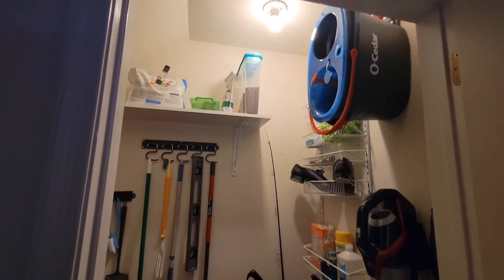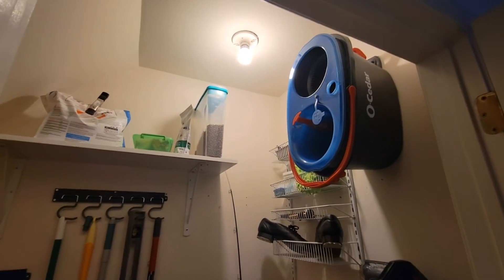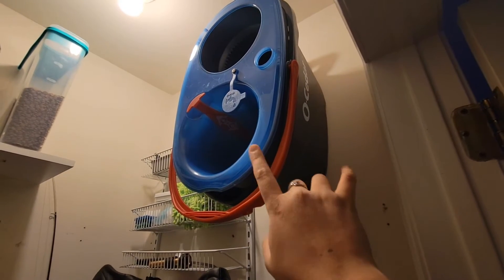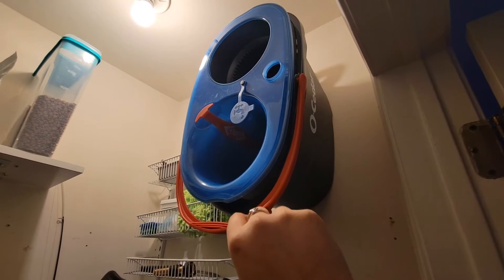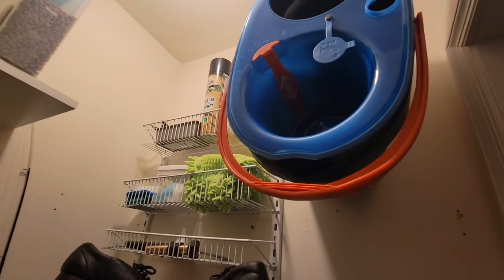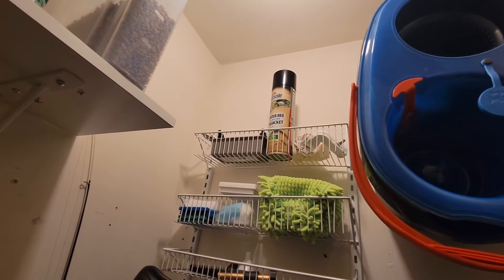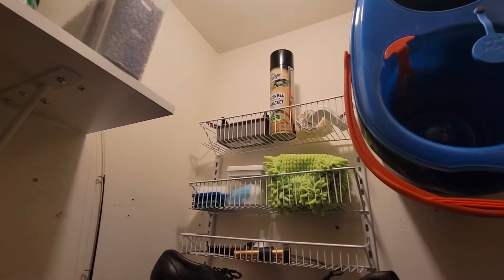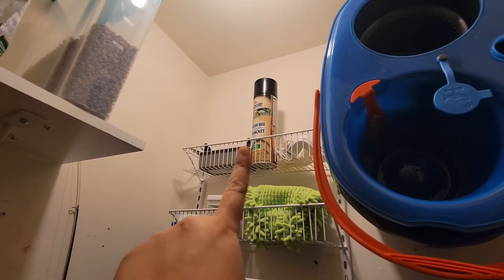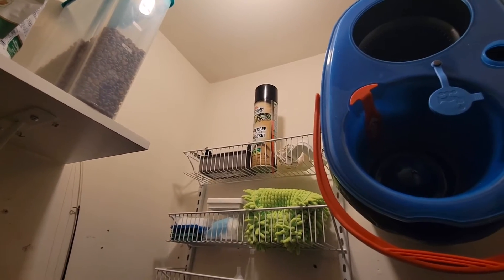Now, obviously this looks insane, and I wholeheartedly admit that. You're going to hear me say that quite a bit in this video. Up here, I'll start on the right-hand side — I have my O-Cedar mop bucket. This is the mop bucket where it splits the water, so you have the clean water coming in here and the dirty water going into the bottom of the bucket. Up at the top, there's some wallflower stuff from Bath & Body Works. And I deal a lot with carpenter bees, especially in the summer, so I leave that carpenter bee spray right there because they love my outside deck.